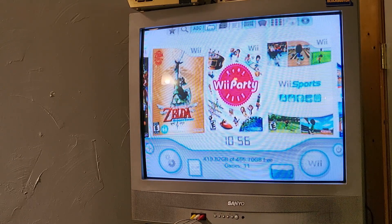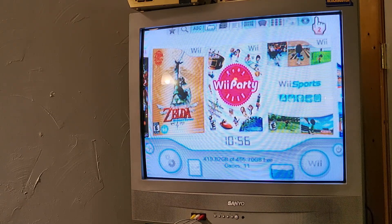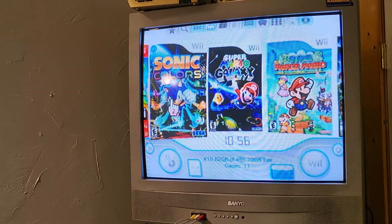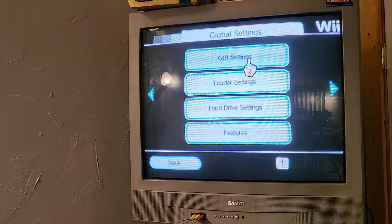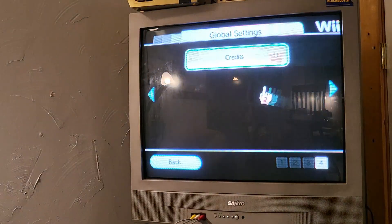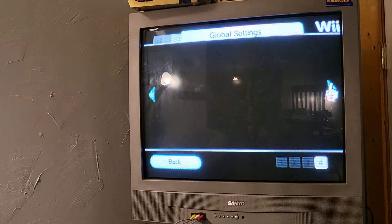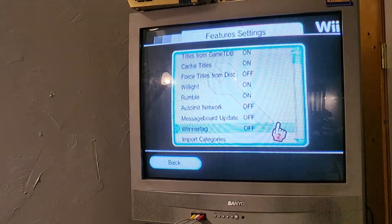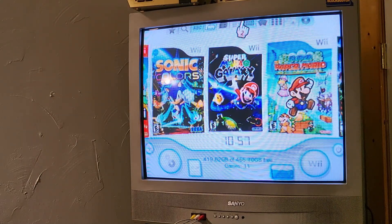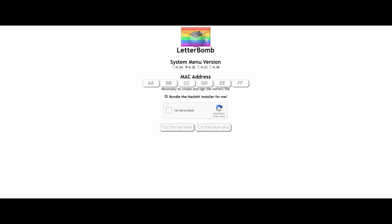Let's just recap: we have our SD card — less than 2 gigabytes, formatted in FAT32 — with our LetterBomb download. We also have our USB drive formatted in FAT32, because we're gonna need it as soon as we get the Homebrew Channel installed to install USB Loader GX, Nintendont, and the CIOS installer. The CIOS installer is what installs the things you need to actually open Wii games in USB Loader GX. So what we're doing is: first use LetterBomb to install the Homebrew Channel, then install CIOS, then USB Loader GX and Nintendont.